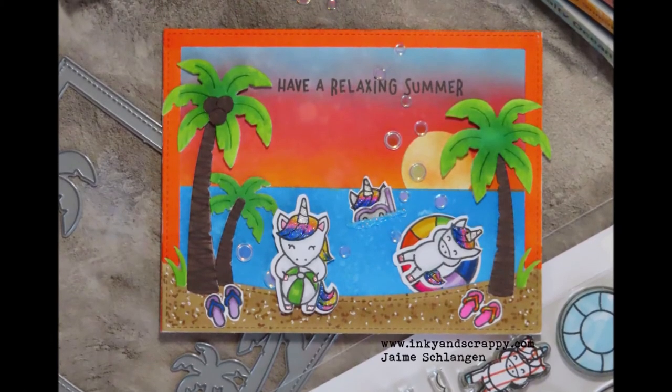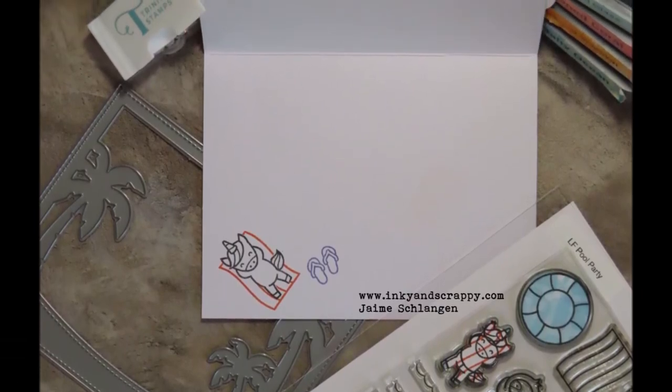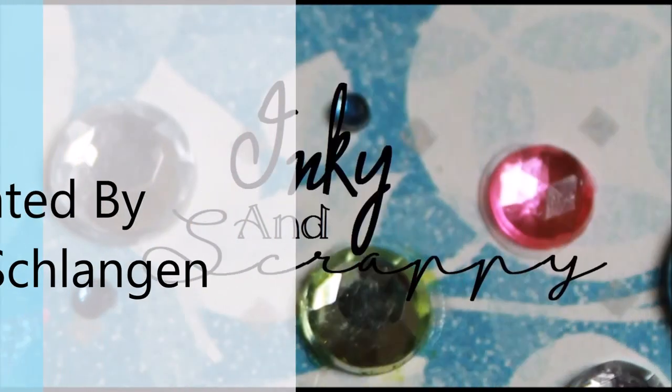That is the completed card today. It looks a whole lot better once it was all dried on that ink blend than it did in the process. Anyways, have a great day — thank you so much for joining me, and please keep getting inky. Thank you.